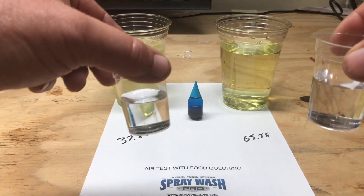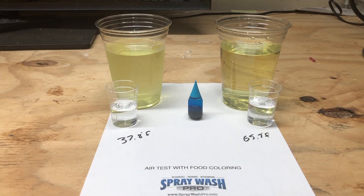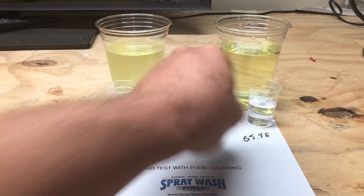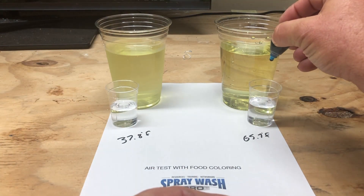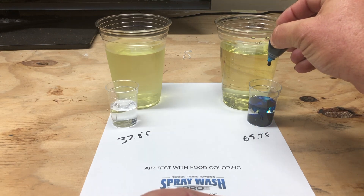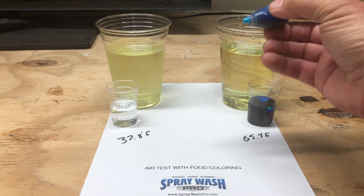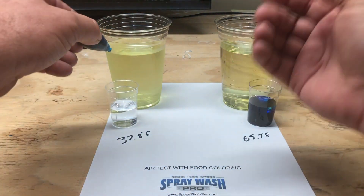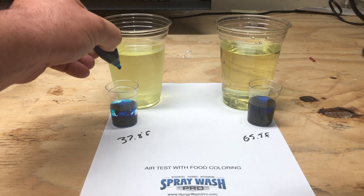Now, we're going to use nothing but food coloring in this experiment. On previous experiments, we've actually used apple wash, which is a soft washing industry specific additive that features a fragrance, cover scent, a surfactant, and also a dye marker. In this experiment, we're only going to use just McCormick's food coloring.